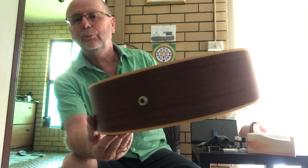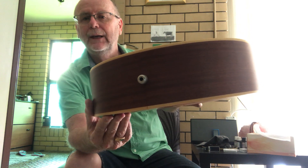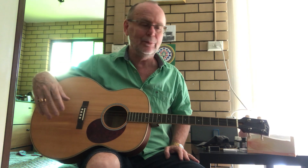This one has a brand new K&K pickup installed into it. The pickup itself is worth a couple of hundred dollars and I've got it in Chicago tuning — D, G, B, E — which is the same tuning as a baritone ukulele for you ukulele people out there.